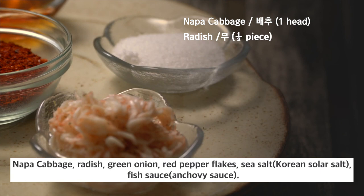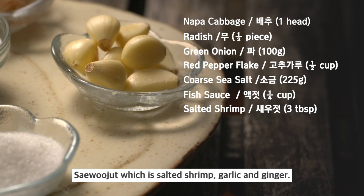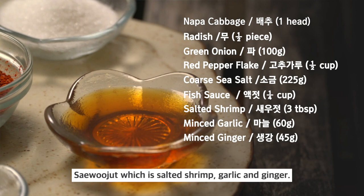To make the most basic kimchi, you need the following ingredients: Napa cabbage, radish, green onion, red pepper flakes, sea salt, fish sauce, saeujut — which is salted shrimp — garlic, and ginger.